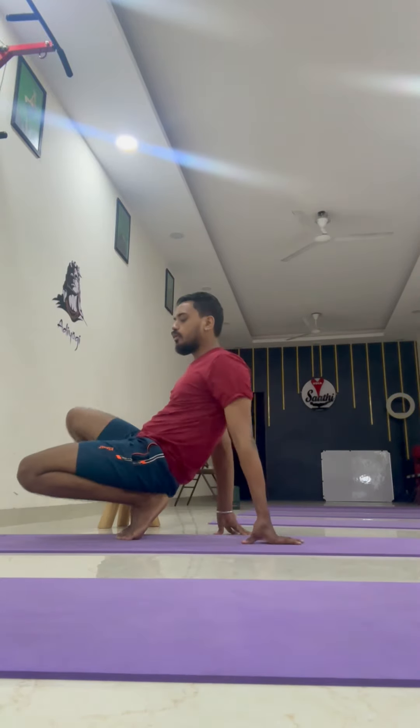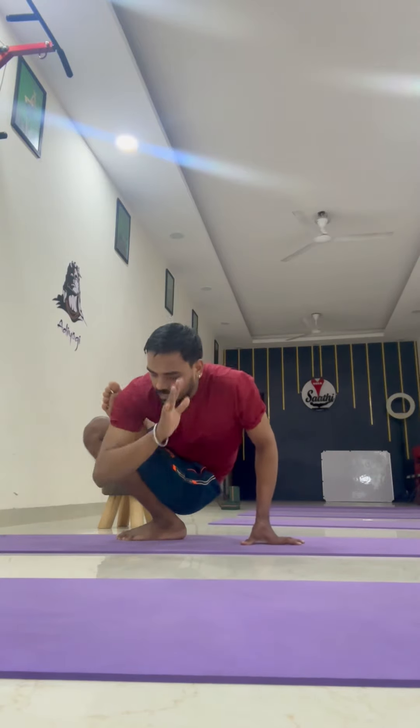Lift up your one leg and keep it on the thighs like this. It should not move too much forward — it should be just above your thighs. From here, by the opposite hand, try to lock it on the armpit area.